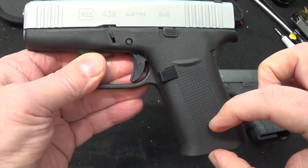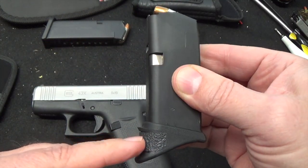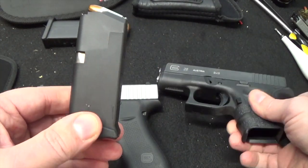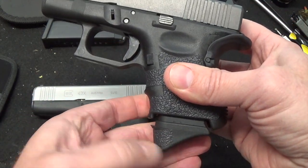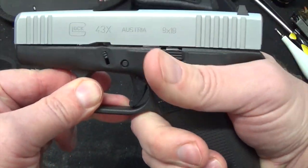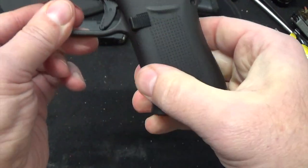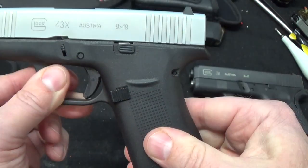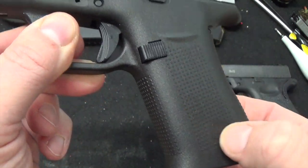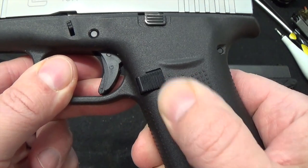The 43X is basically a 43 with about three-quarters of an inch extra length. You see people adding pinky extensions or round extensions to make the magazine longer, just to get a three-finger grip. Well, why not just buy one that already has it? When you grab this thing, it is fantastic. I have fat hands, and it's very easy to grip and get a good purchase. The grip texture is better too — they did new stippling that doesn't feel as rough as before.